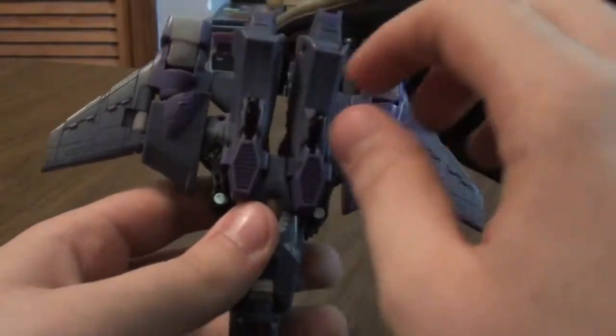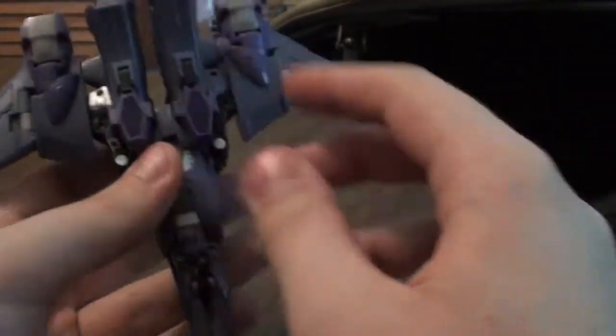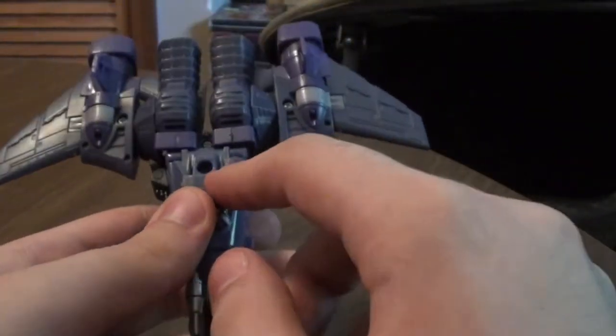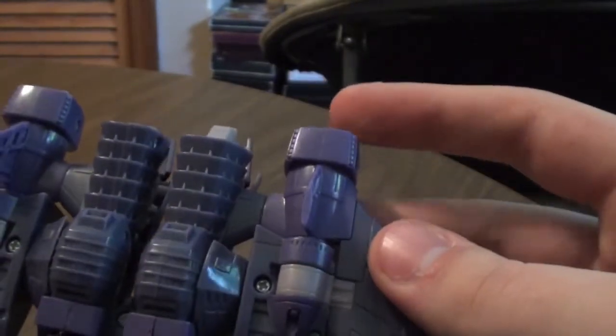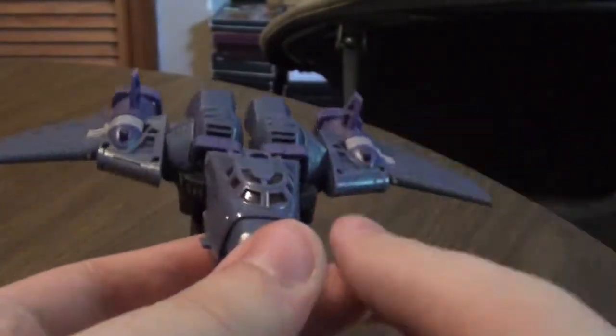He's got landing gears right here, as you can see, so we can fold those in. And it's got different shades of purple — a darker purple and a lightish purple. This is a different shade of purple. And there's the cockpit and the red is translucent right there.